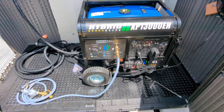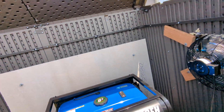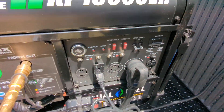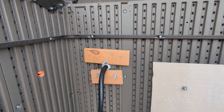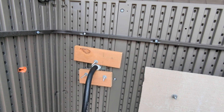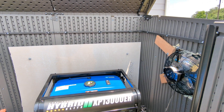I put a mat in the bottom to help with vibration. The cable connecting the quick adapt box went from right here and goes to right there. Everything's been checked out and everything works.